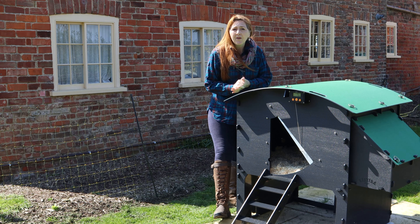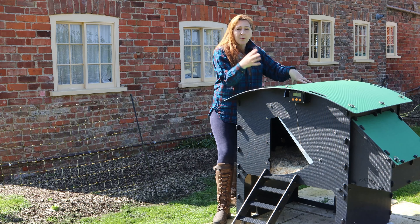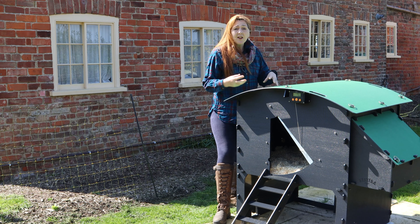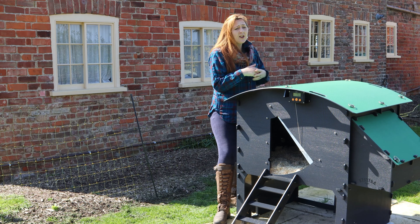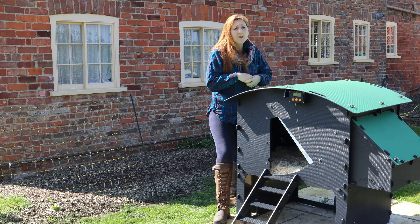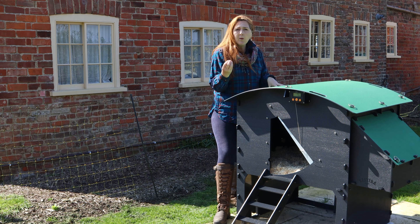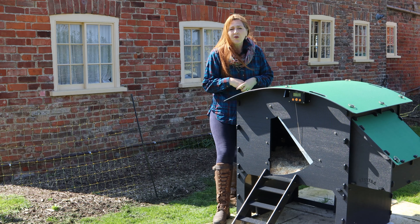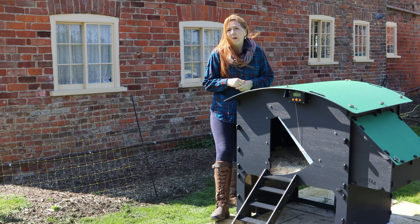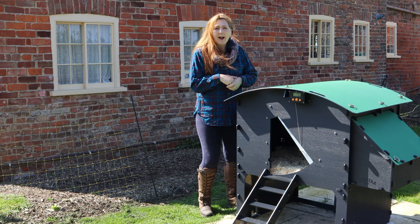We're then going to be looking at the changes we've made here because we're putting our Buff Orpingtons in this coop — they are our breeding Buff Orpingtons, so they are the most valuable chickens to us. We're then going to be looking at features and benefits specific to this model, and then Hugh's going to talk to you about some of the things you might want to consider to see whether another model in the range may be more suitable for you.